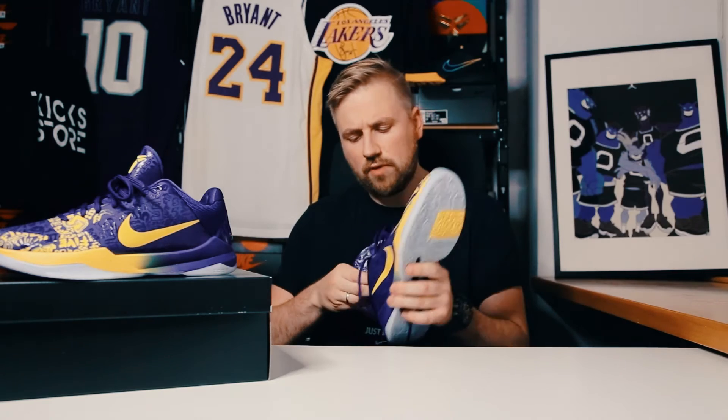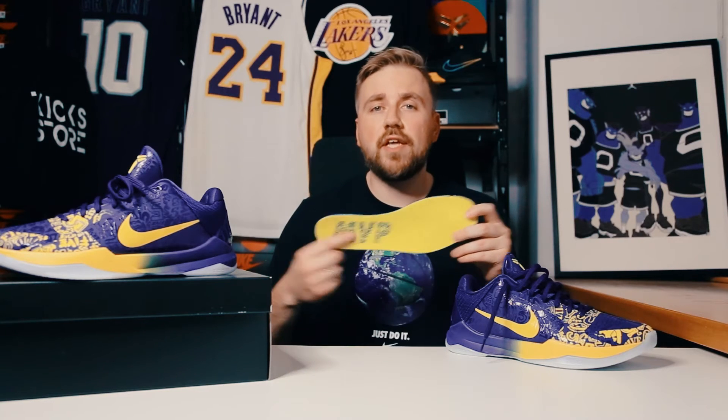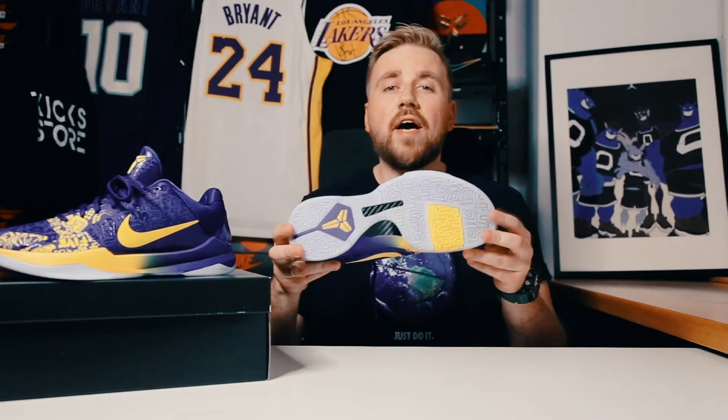As always, I must take out the insole because there is a very nice detail over here. We got MVP letters, which is a reference to Kobe Bryant winning the Finals MVP that season.